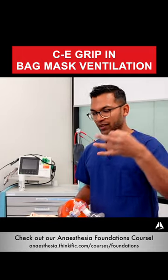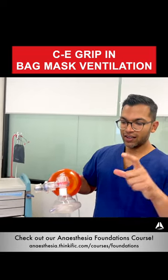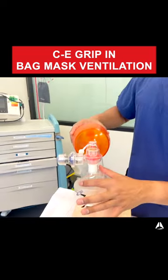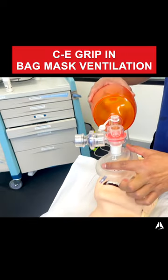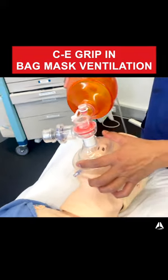The C and E grip: the C is this shape over here. You'll notice that I put my thumb at the top near the bridge of the nose and then my pointer finger just there. That way it can create a bit of pressure across the mask through the top and the bottom of the mask.